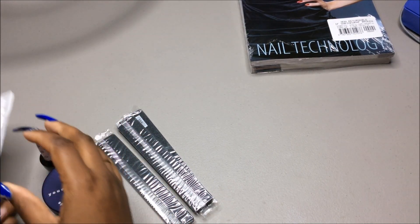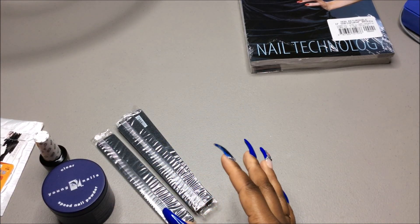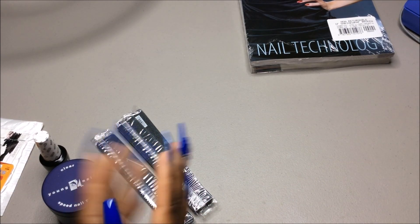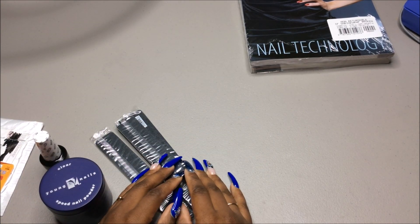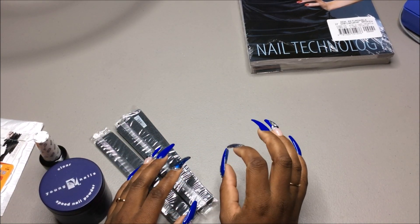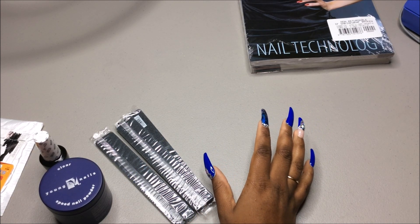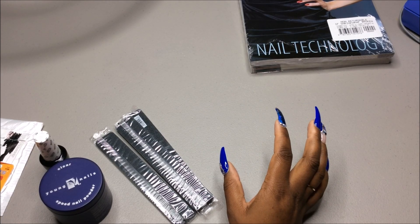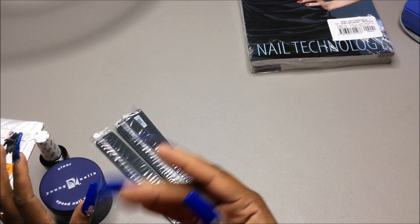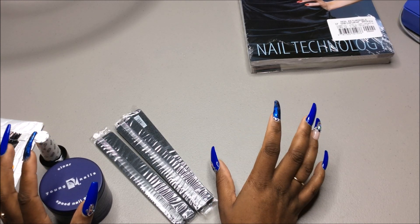When you sign up and register and get your kit, they give you a student ID card, and your student ID card acts as a license for you to get into nail events and into places like Salon Centric, which you actually need a license to get in. She said you can go to Salon Centric and Cosmo Pro.